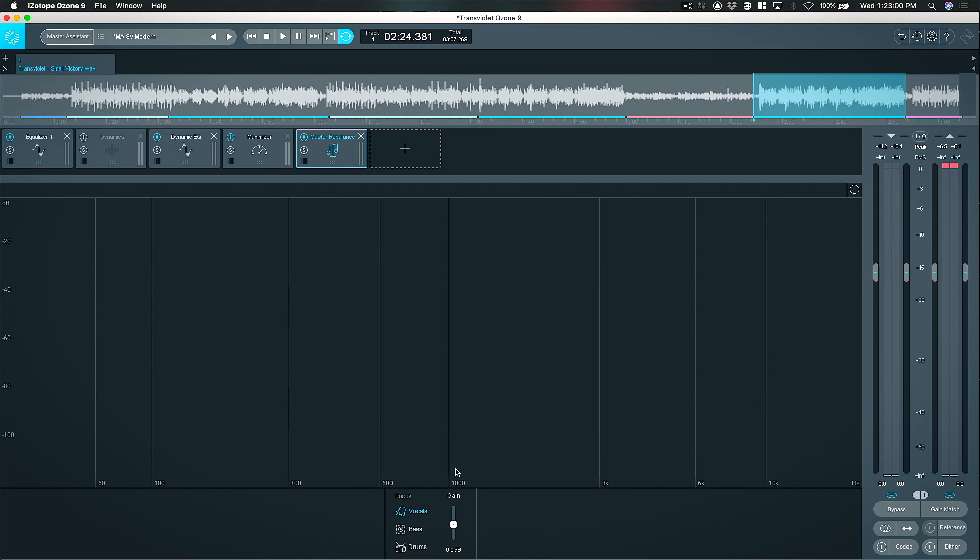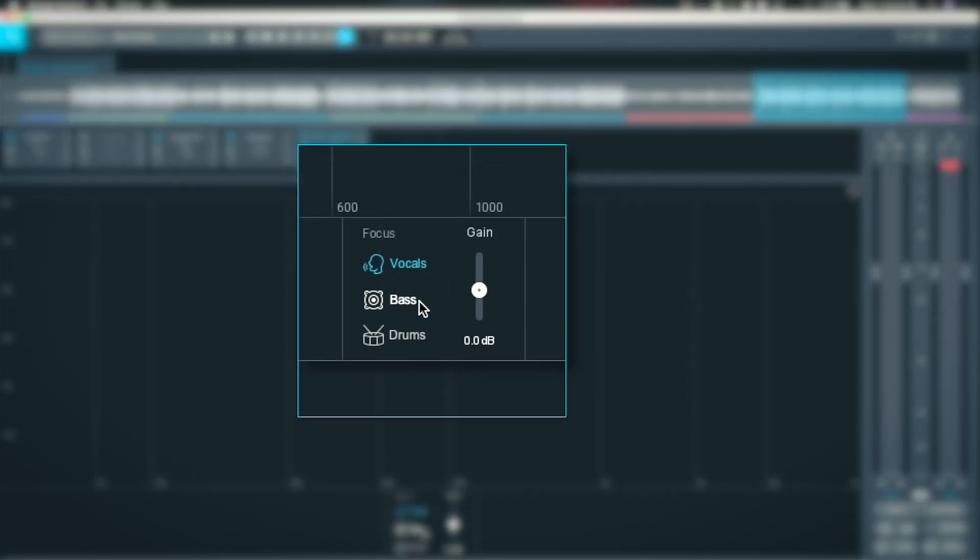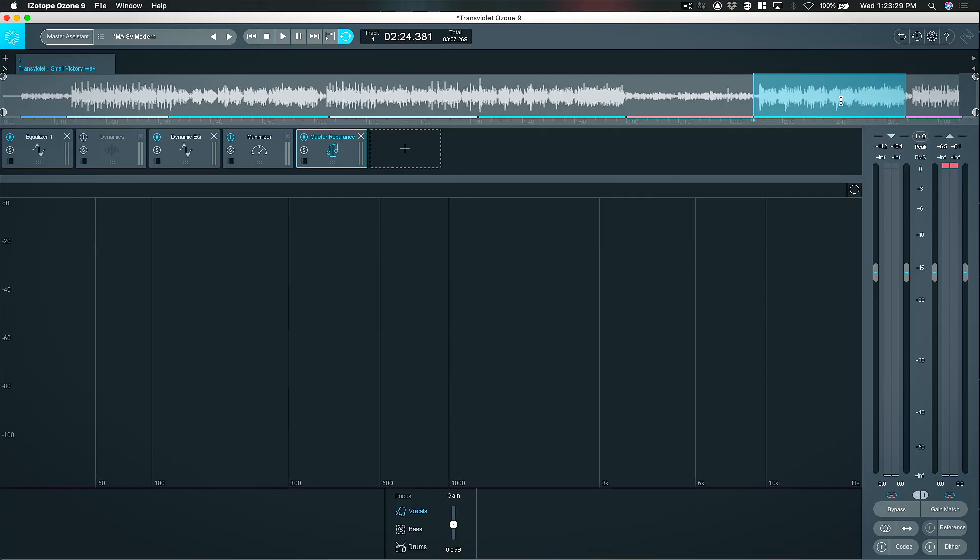To give a quick review of the controls: the Focus is essentially the source you're going to act upon, and you then have a control that allows you to apply up to 8dB of gain or 8dB of attenuation — plus or minus 8dB. If I now play this track — it's called 'Small Victory' by TransViolet and I'm on the final chorus — the vocal is very prominent and upfront, and it maybe needs to be taken back just a little bit.